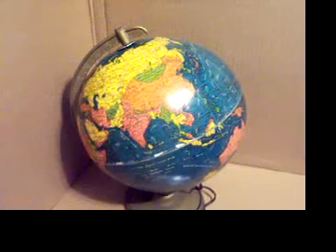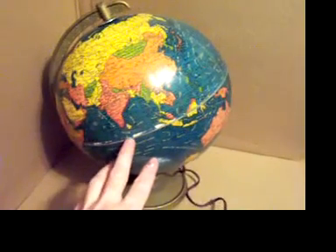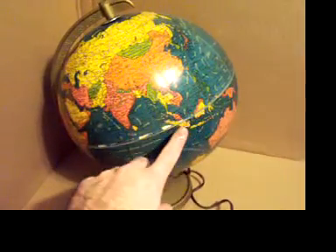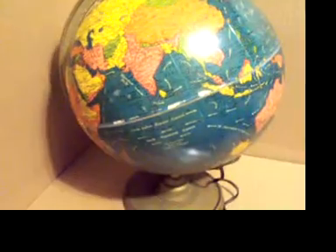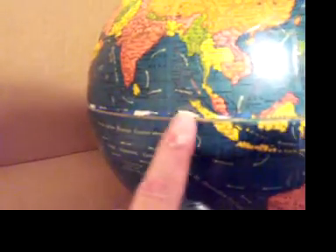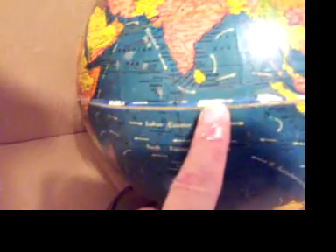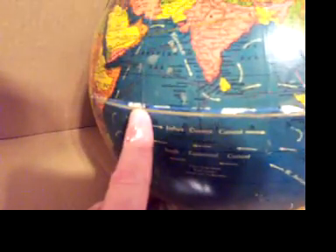This is the vintage lighted globe, and some of the areas I mentioned around the equator where some of the ink has been worn off. Predominantly around the equator, it looks like someone may have put a piece of tape around the equator to line it up for some reason. Here's one area, another area, and basically it looks like some of the colored paper was torn off around these white spots directly above my fingers.